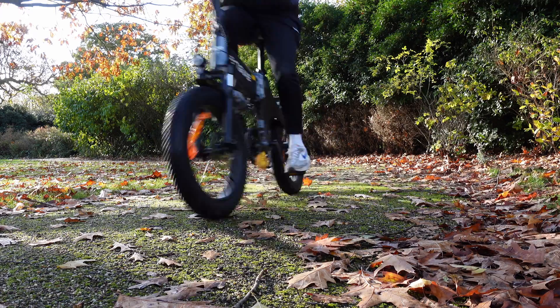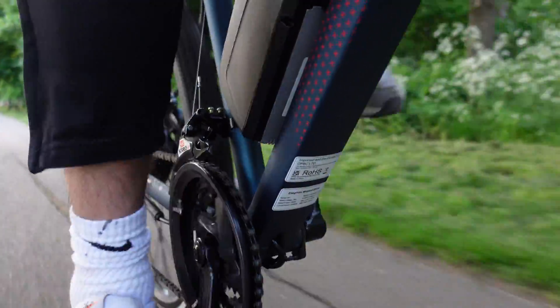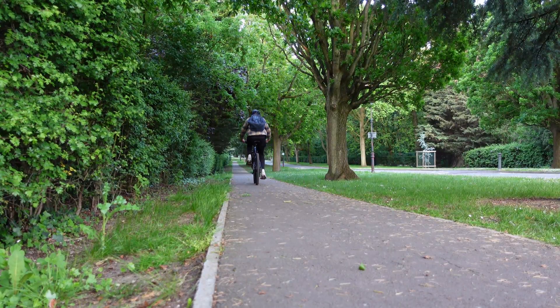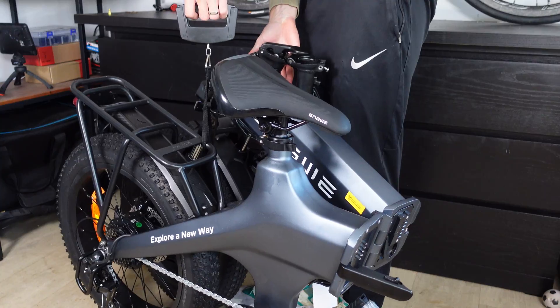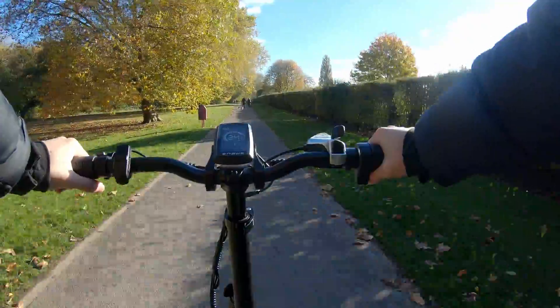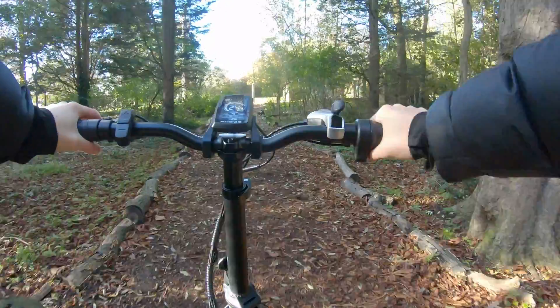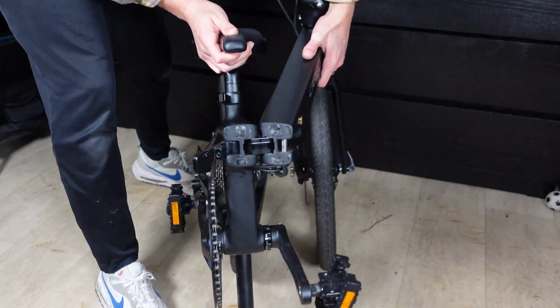I've ridden quite a few folding bikes over the last few years, as well as road bikes and gravel bikes. Folding e-bikes focus on power from the motor, but because they have a motor they don't really focus on reducing weight — if anything, they're pretty heavy. Because of the extra weight, it makes them harder to pedal without motor power, which is annoying because if they were lighter you'd be able to pedal them much more efficiently. That's where this Carbo folding bike comes in.